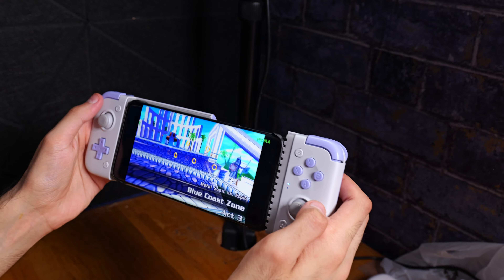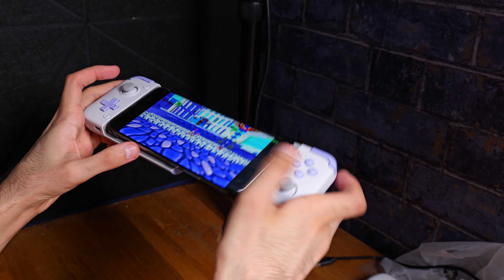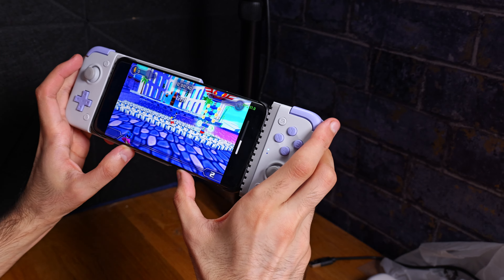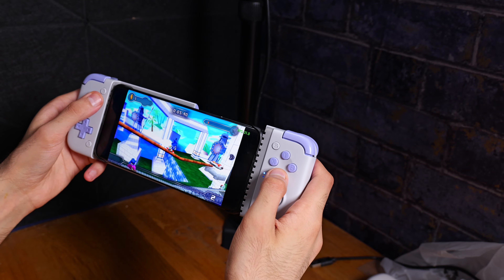In today's video we are going to be taking a look at the Gamesir X2S. This is a handheld portable controller for your mobile phone. It does support emulators as well as cloud gaming and other native Android games with controller support.